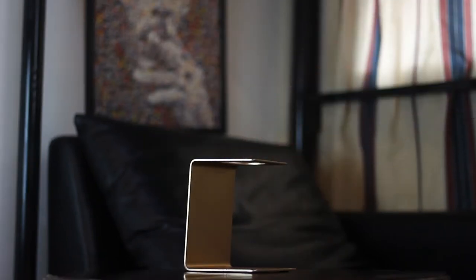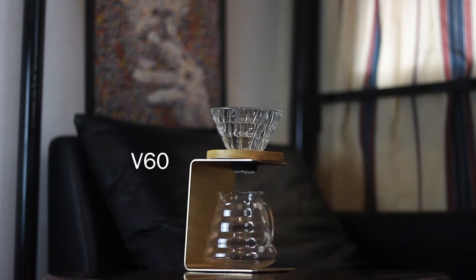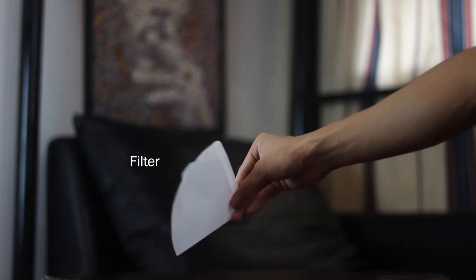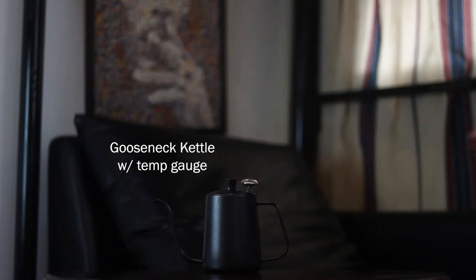Next, you need your brewer. There are a lot of available brewers in the market, but for this guide I'll be using a classic V60, as it is one of the more affordable ones and quite easy to use. You'll also need a filter — I prefer using a white bleached paper filter. Last but not least, you need a gooseneck kettle with a temperature gauge. Gooseneck kettles give you more control over your pouring — the speed, precision, and amount of your pour, and even the temperature of the water, will all affect the taste of your coffee.